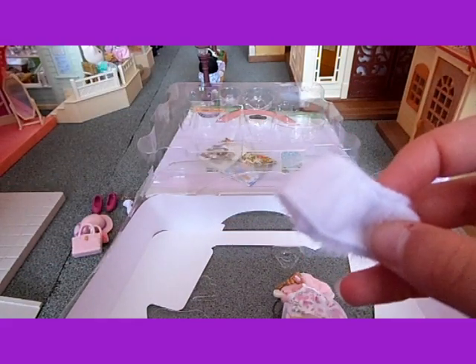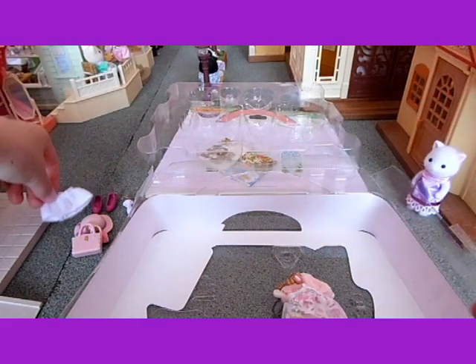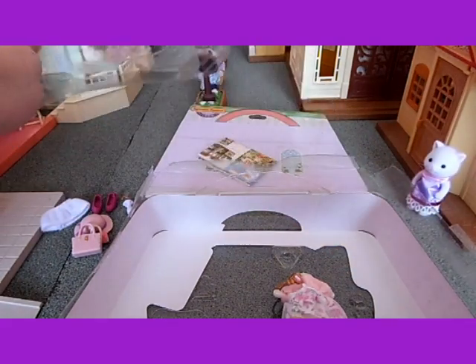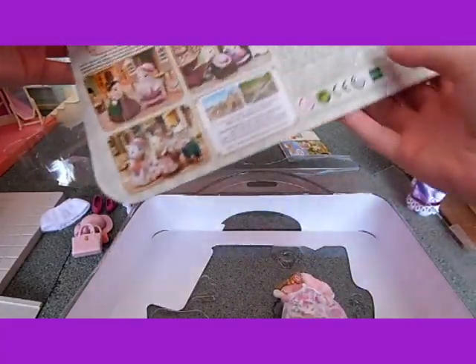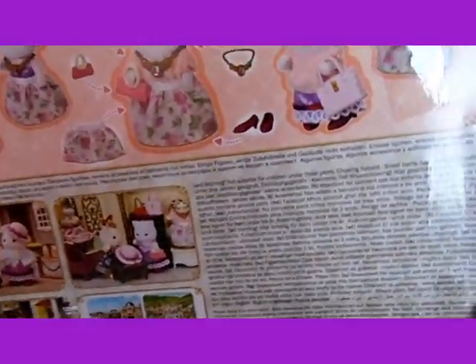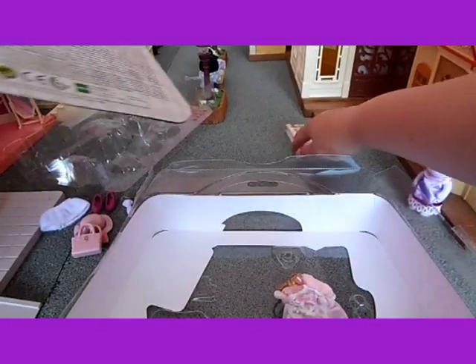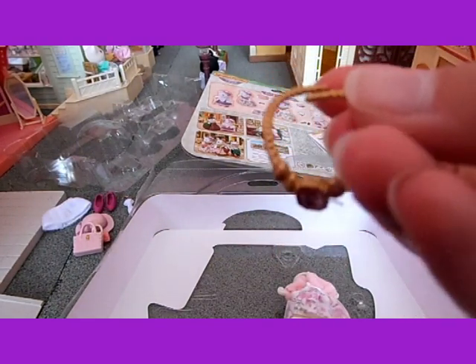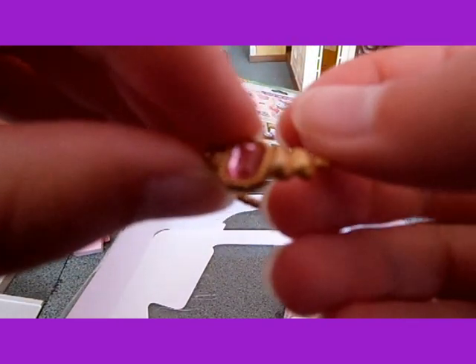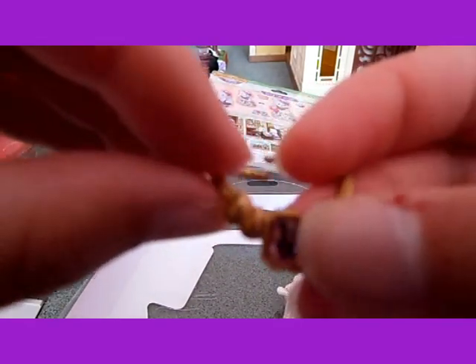There's this, which I think is a kind of scarf thing — I'll just have to look at the picture again. Oh yeah, it's a scarf. And there is a necklace, which is really pretty, with a jewel in it, and it's pink.